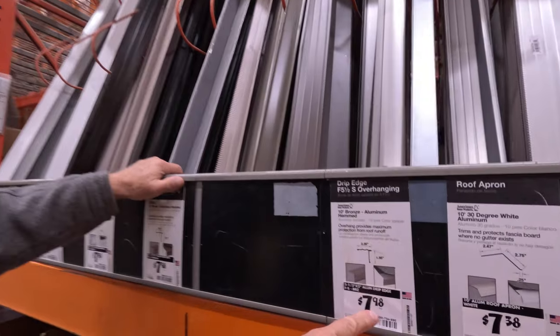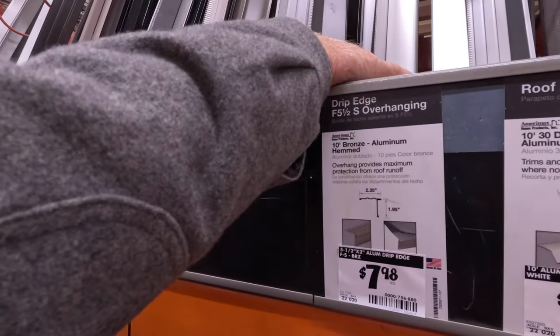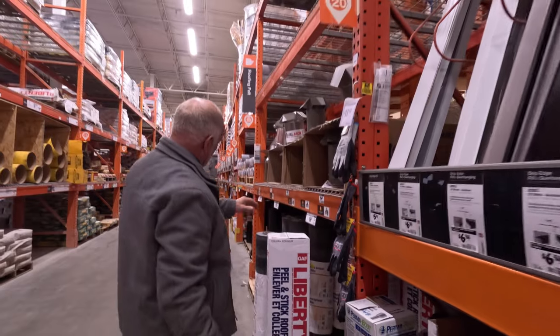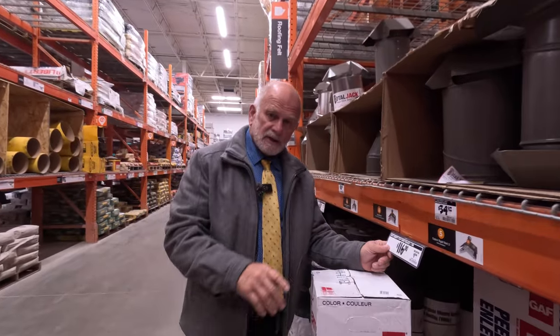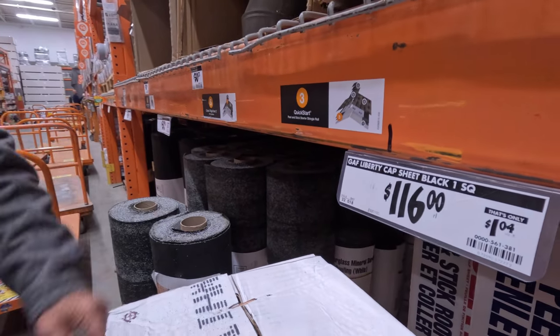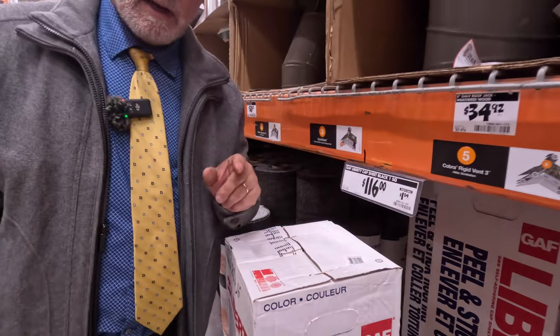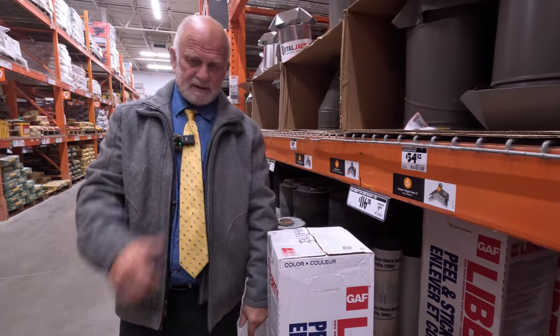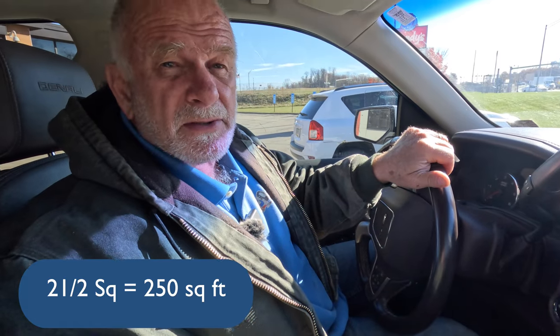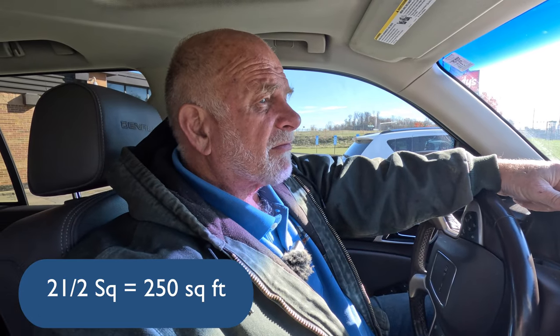The drip edge looks like $7.98 per 10-foot length. The Liberty cap sheet is $116 per roll and you get 100 square feet out of each roll. You can figure about $350 to do a two-and-a-half square roof — that's $1.50 a square foot.